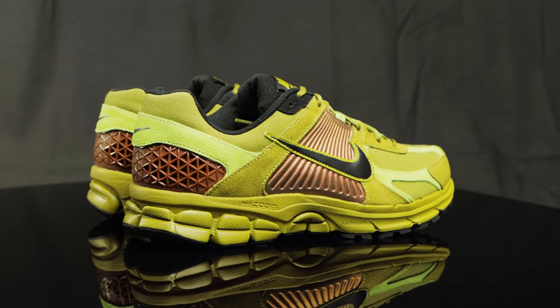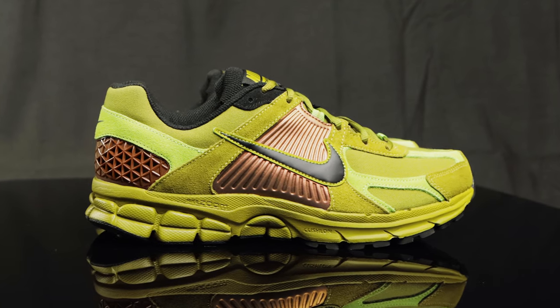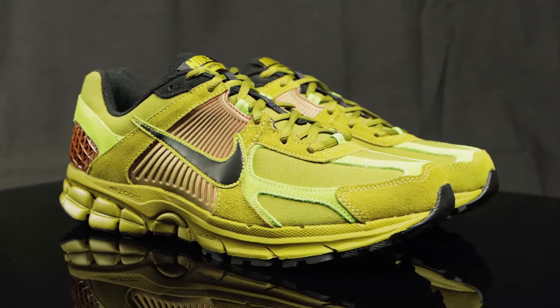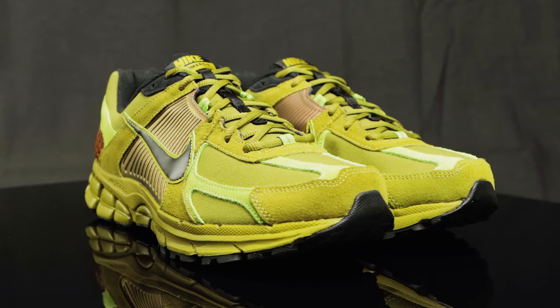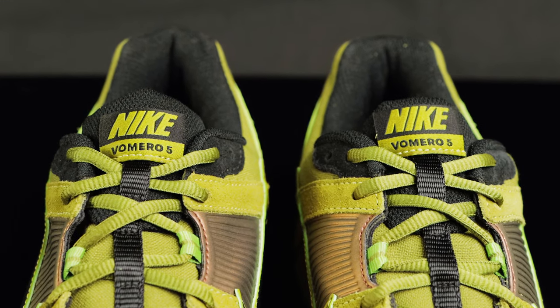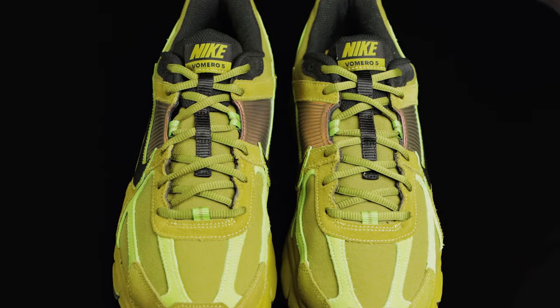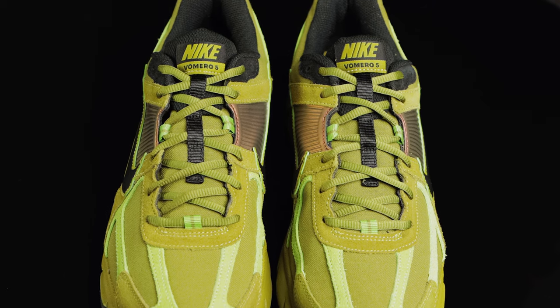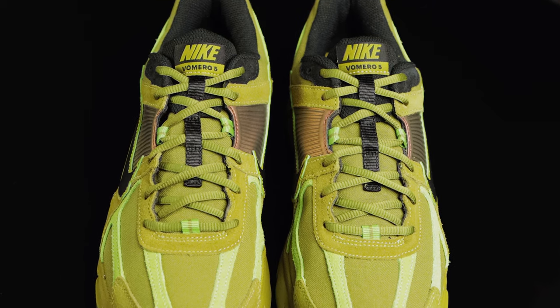It looks like Nike stepped away from that traditional mesh and gave us a combination of new buck and canvas for the upper. The tongue is a combination of that canvas and black mesh as well. It features a tongue tag with that Nike Vomero 5 branding. You also have accents of black and a brighter moss green for the lacing system, and they come with these darker moss laces.